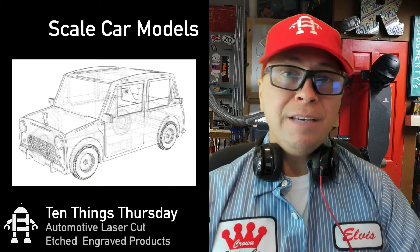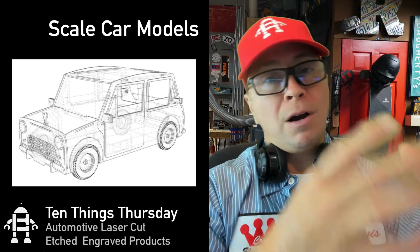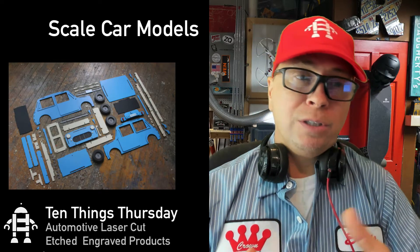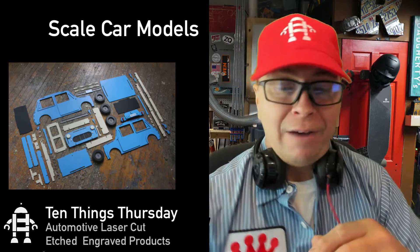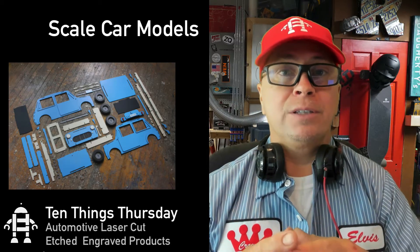The next thing — believe it or not, when you're sitting at work or at home, a lot of people are going to want to have their car next to them if they're a huge fan. One of the things you can do is laser cut scale models. My favorite scale is 1:24th. I have a lot of cars like this little DeLorean that I use, but I've also laser cut vehicles.